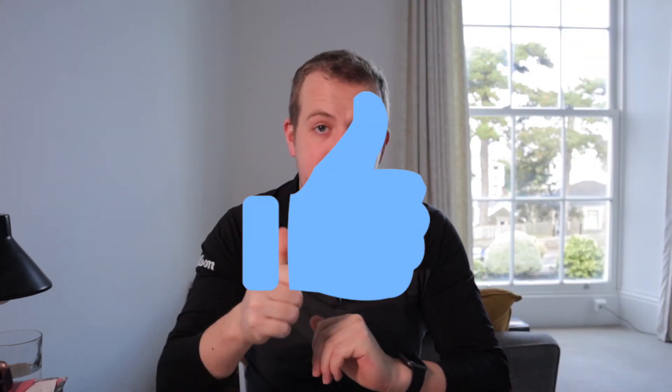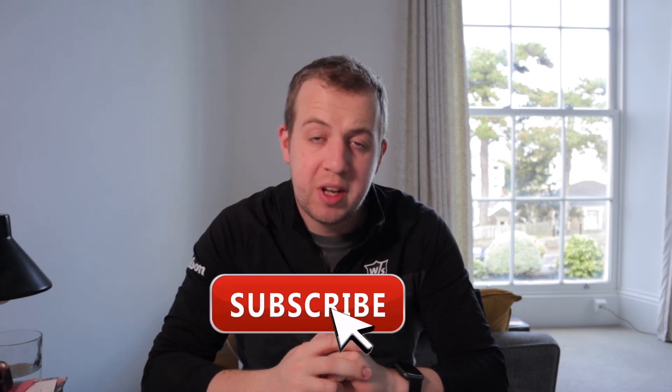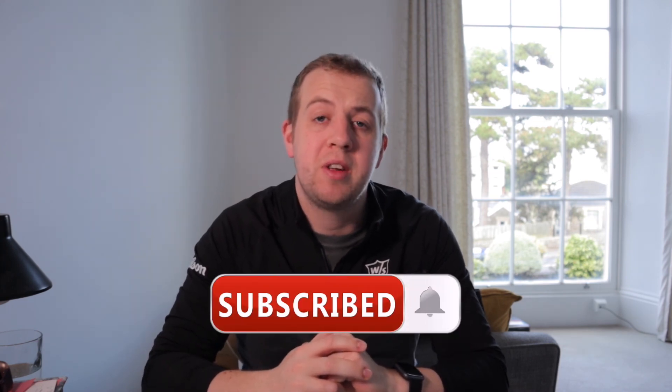I would have absolutely no problem recommending the Staff Model wedges to anyone. For the money, they are just as good an option as the other big brands. If you haven't tried them, I recommend going and trying them next time you look to replace your wedges — don't leave these out as an option. Thanks for watching, stay safe, and I'll see you next time.